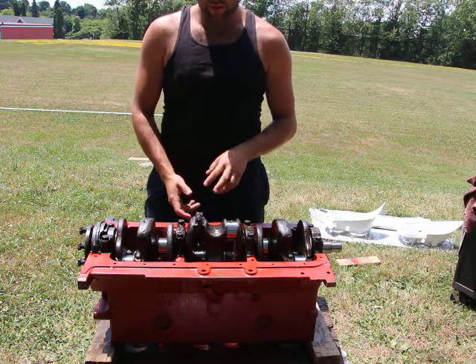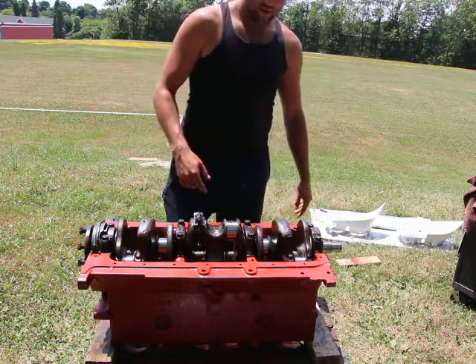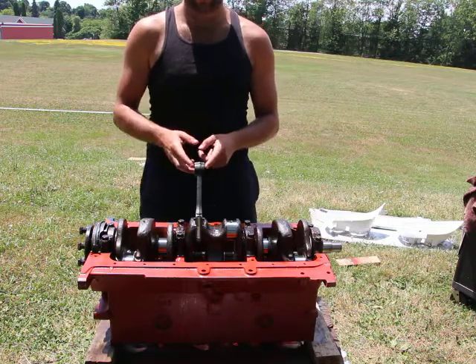That's why the earlier model pistons that I have are unfortunately too narrow at the top, so I cannot use them.